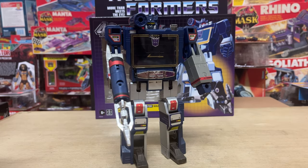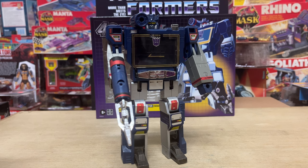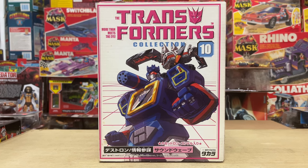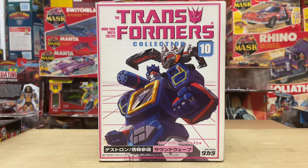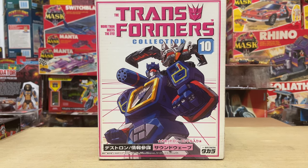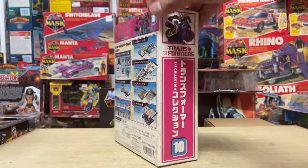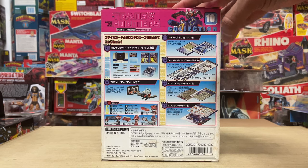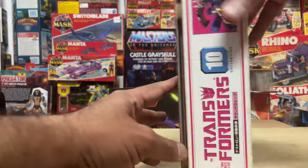I want to clarify that the G1 model being used here is from the Transformers Collection Series released by Takara all the way back in 2002. This was the very first time the original G1 Soundwave was ever re-released, and Takara pulled out all the stops in giving fans a truly amazing set crafted with great care and attention. Bear in mind that Beast Wars was the dominating brand for Transformers at the time, but Takara's Transformers Collection Series would reignite the passion for G1 toys again, and there would be no turning back after that.